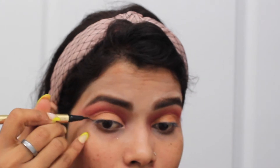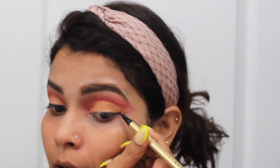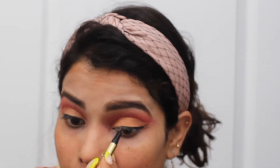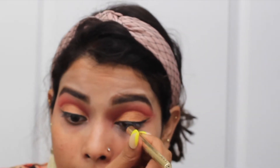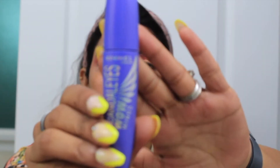The next part is the eyeliner, because after this I will apply my fake lashes. As I have told you in previous videos, when you apply fake eyelashes make sure that first you apply your eyeliner, and then after applying the fake lashes, apply a coat of liner. So you can see that after applying my lashes, I applied a coat on my eyeliner.